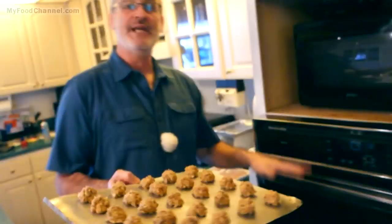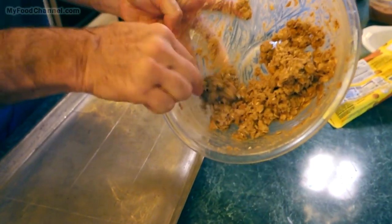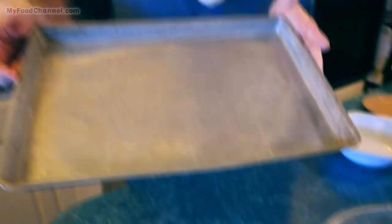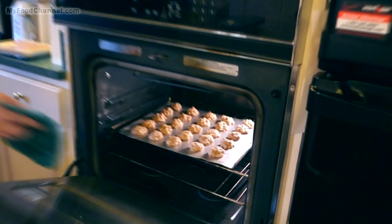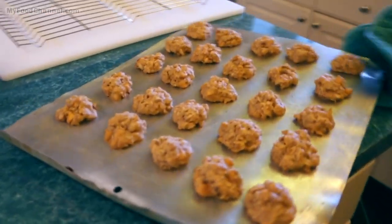The pan is full; we'll slide it in the oven, preheated at 350 degrees — boom. I'm gonna set my timer for 11 minutes, then we'll check on them. I'll go ahead and spray another pan and get that ready to bake. This recipe I'll have written down below and over at myfoodchannel.com — I also have a doubled-up recipe over there so you can make twice as many.